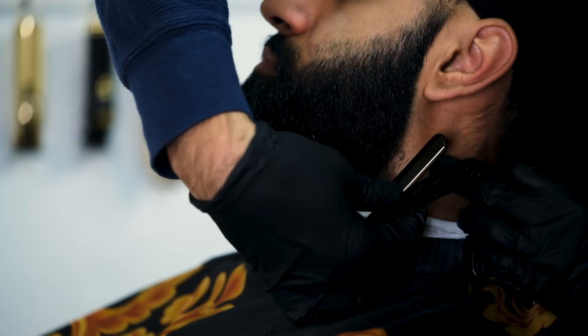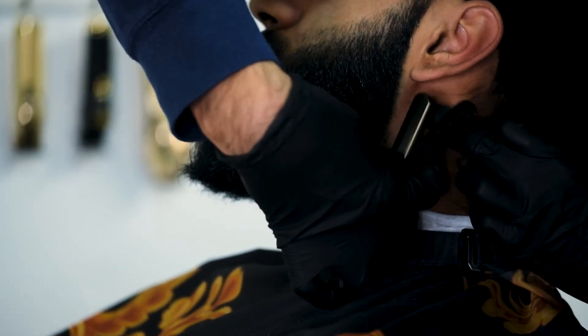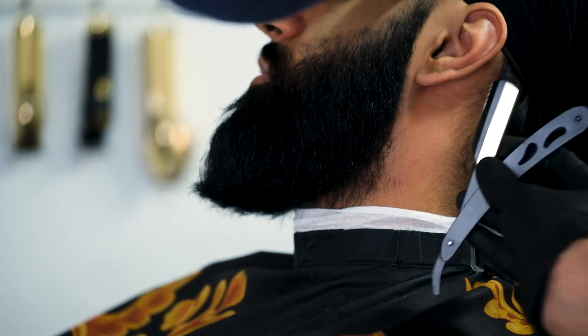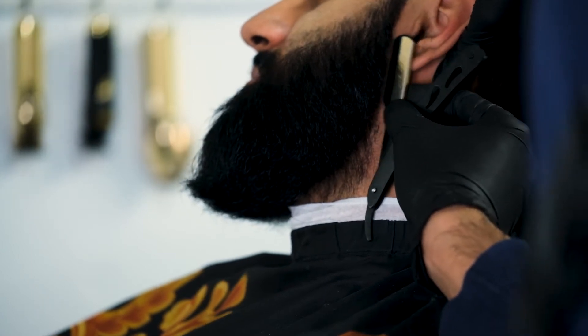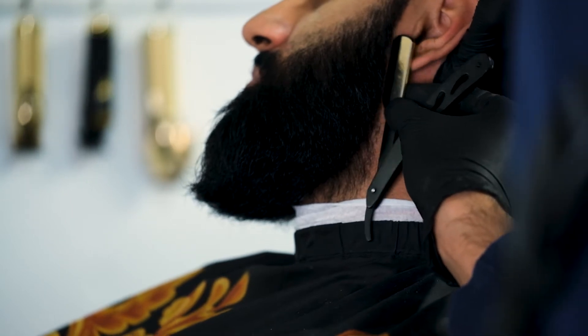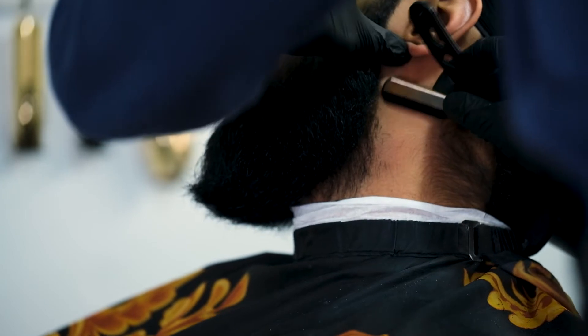Quick tip especially in this area — it is a very sensitive area, very easy to nick or cut somebody. You want to be extra sure to stretch the skin, which adapts to the direction of where your strokes are going. I'm just clearing it here all the way. I'll come back and revisit it, but for now you've got to get through the foundation as quickly as you can.